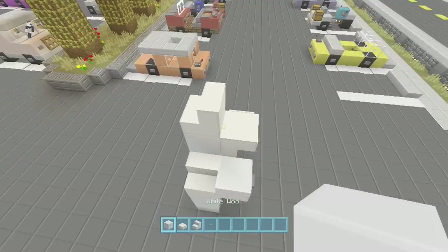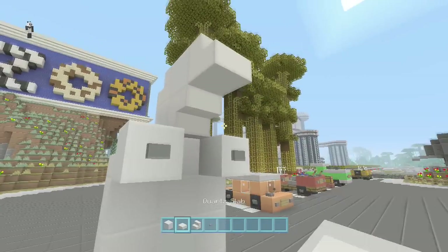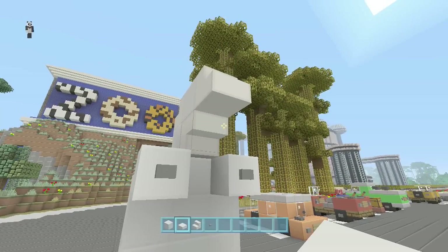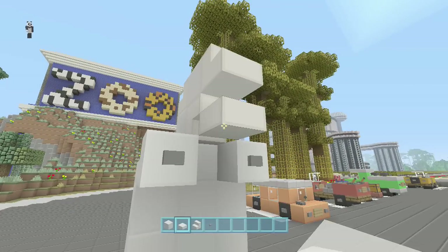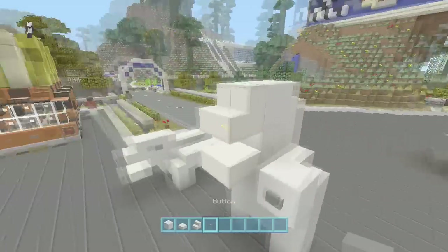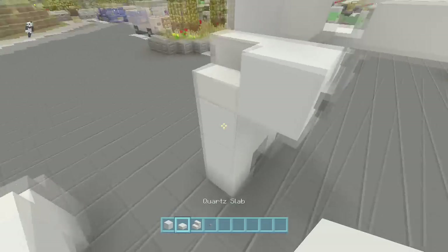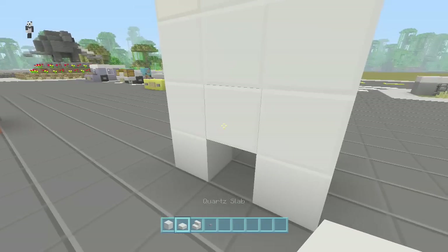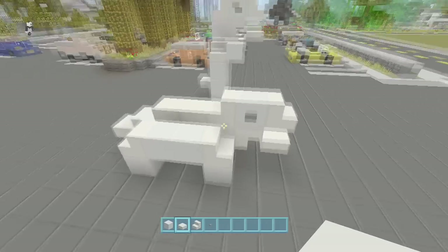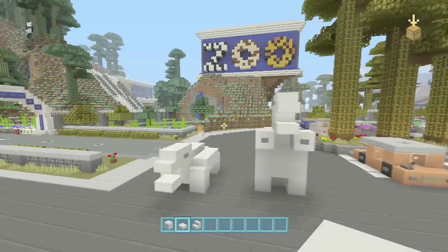Put steps facing that way, then another block, then some more steps facing that way, then drop a half slab right there. Put his eyes on and there you go — now you've got a polar bear in an aggressive stance. Go to the back and put a little tail on him, just like the other one.